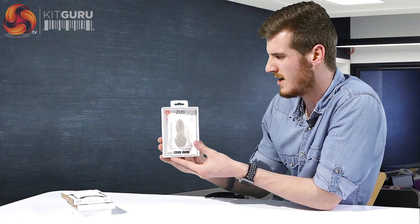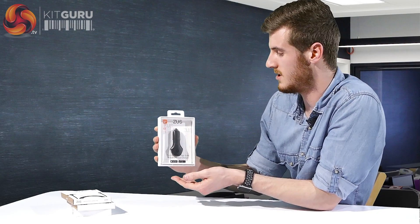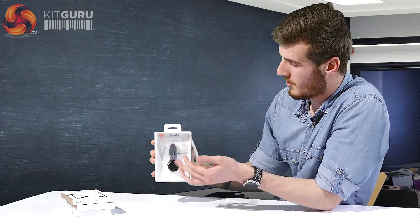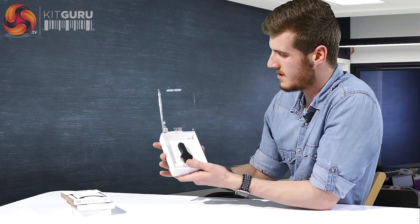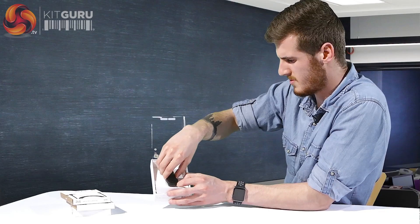First of all, it's about $49.99 but converted that's about 35 Great British Pounds. So it opens up at the bottom here like a little leveraged thing, and then this little car charger pops out.